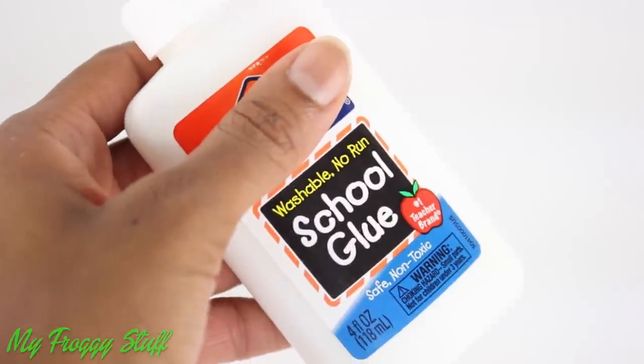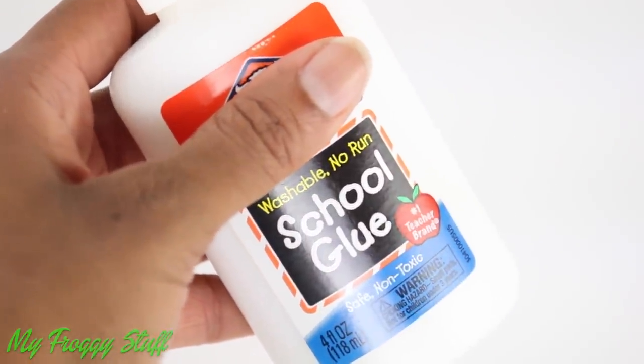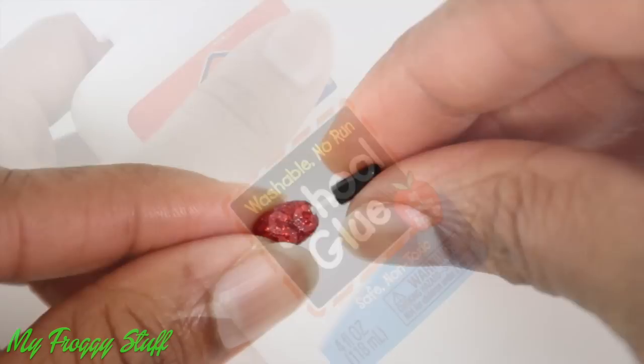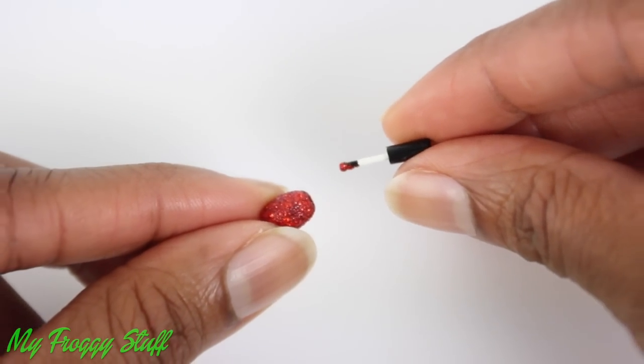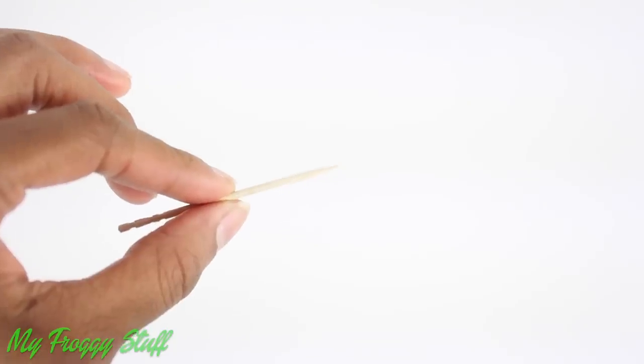A lot of people are using school glue as a base coat when painting their nails so that it's easy to remove the polish. We thought it would be fun to give it a try on our dolls and make a paintable nail polish that can also be removed using school glue, extra fine glitter, and a toothpick as an applicator.